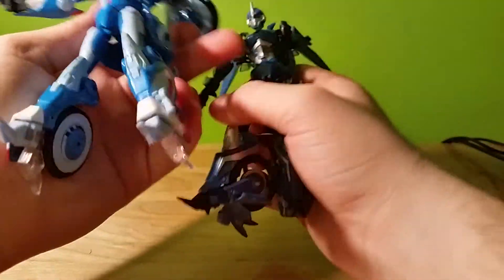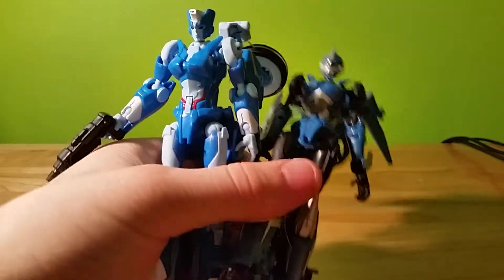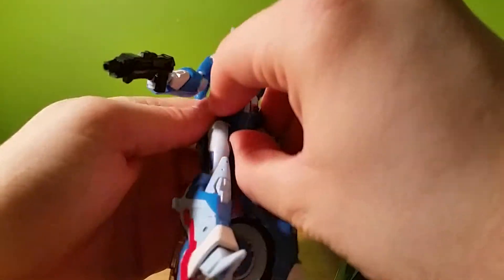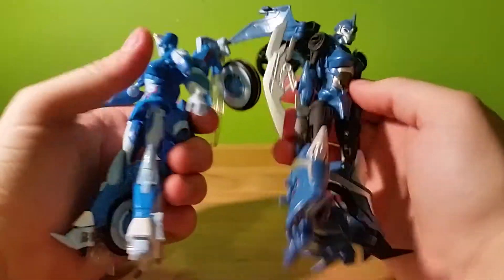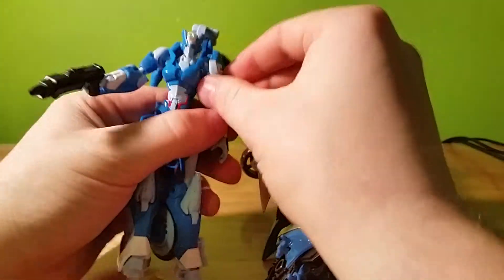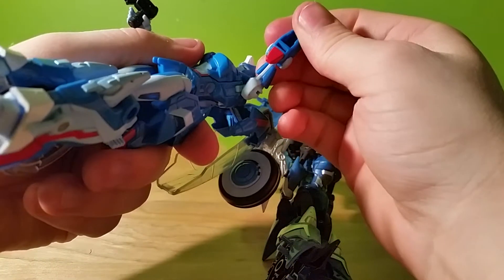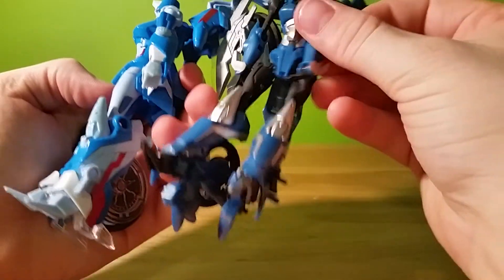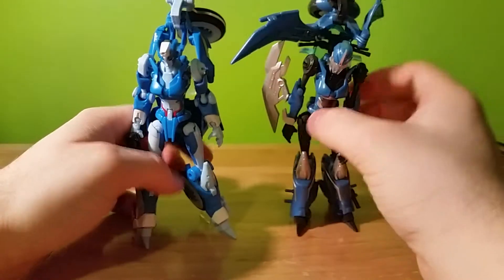Looking at the chest plates — they're using the same chest plate. And there's the same transformation gimmick on both of them. This is a really recycled toy. Shoulders, lower arms — and if we pop these off I'm sure we'd see the underarm is exactly the same too. In fact, they actually have the same hands.